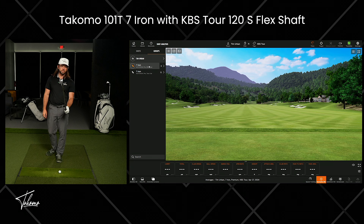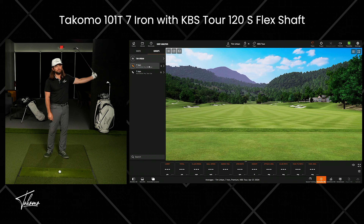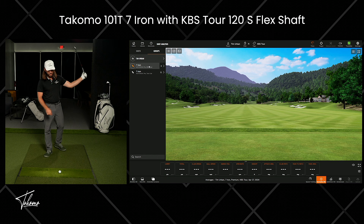Now I'm going to switch over to the KBS Tour shaft and see what the difference is. I thought about going back and forth, five with each, but that's not really going to let me get into a rhythm with each shaft. So I'll just do the KBS Tour Lite first and then the KBS Tour, because I'm going to be getting rid of probably the first five shots from each. That'll give me enough swings to get used to both of them and then hopefully get aggressive. If you think I should do it a little differently, let me know in the comments.